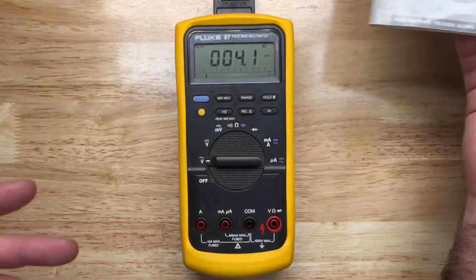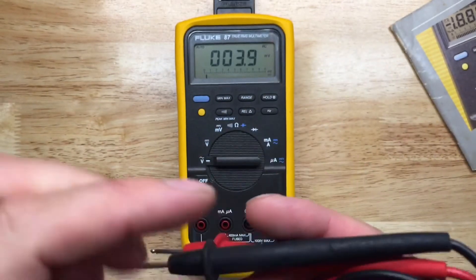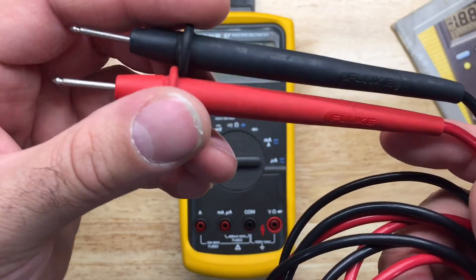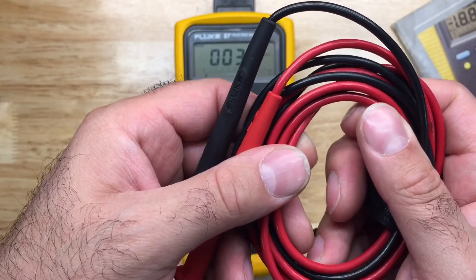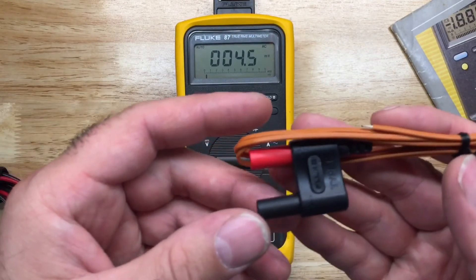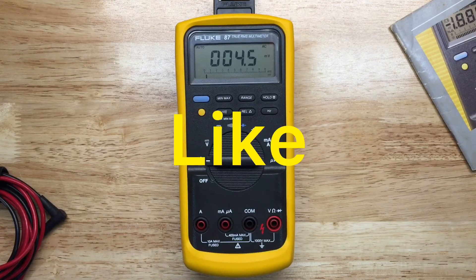This one is more of a collectible rather than something I would use day-to-day — the condition is really good so I just don't want to mess it up. These are the original Fluke leads, which are very popular for having some flex even when it gets cold, where other leads stiffen up. I don't know if these are the original alligator clips but they fit very well, and it came with a K-type temperature lead.